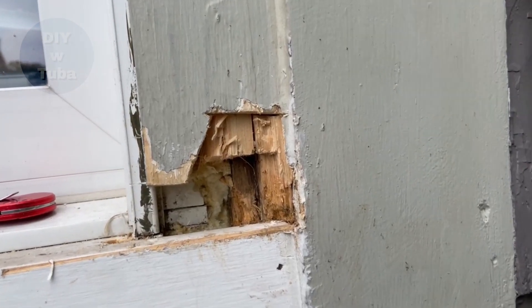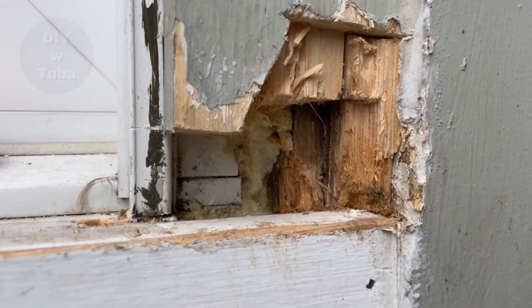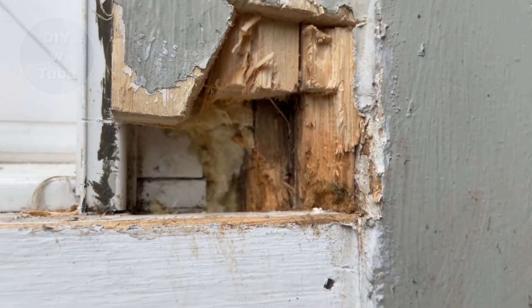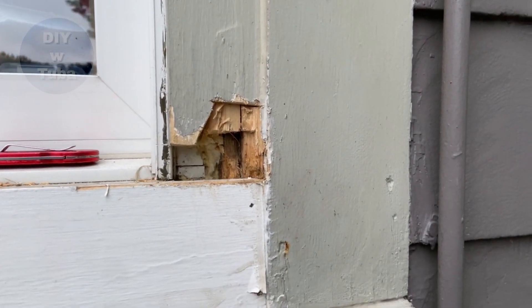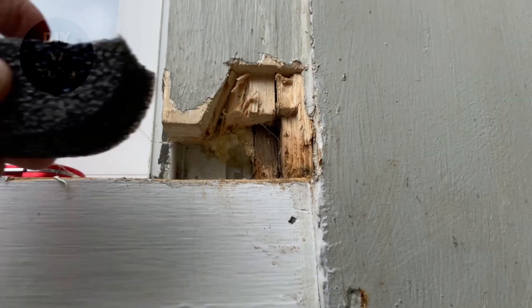I was left with a big gap, but at least nothing was rotting — all healthy wood. I have another video fixing a huge gap in wood molding, you can find that link right above. The difference is that that was an interior molding. I loved the results so much that today I decided to use the same product for the outside on the exterior molding.